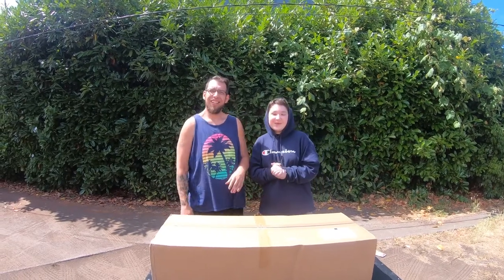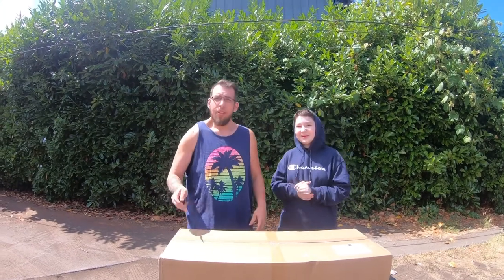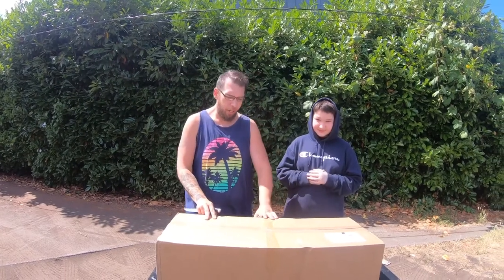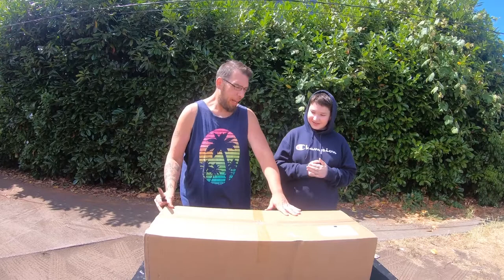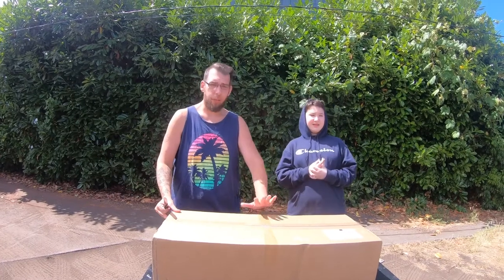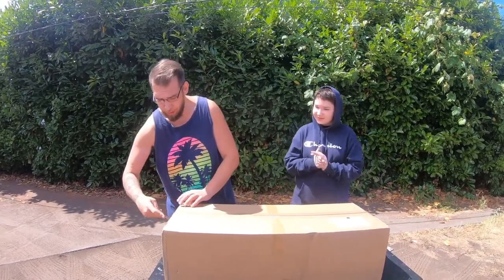What's up airsofters! Today we've got the box of awesomeness. This is the advanced collector's edition — the $300-$350 advanced collector's edition — and it should have a really cool colored M4 in here. I think it's one of the main boxes, so without any further ado, let's get into it.